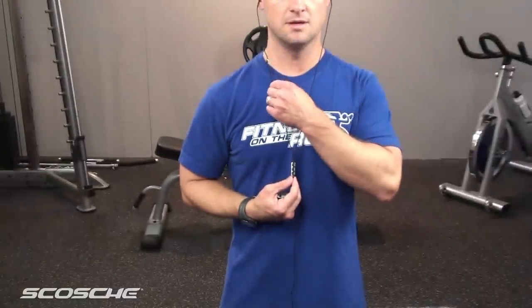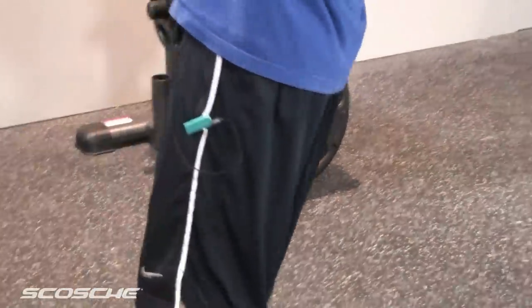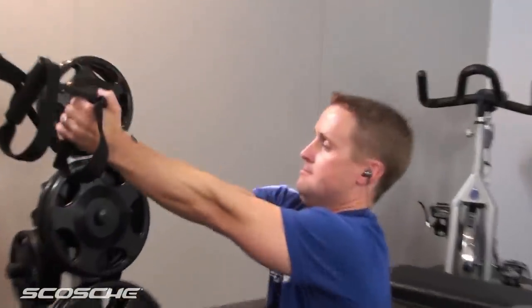The earbuds even have a built-in mic that allows you to answer and hang up calls if you're using an iPhone. The sound quality is unmatched, and Scosche has been creating award-winning products for over 30 years. They know what they're doing.